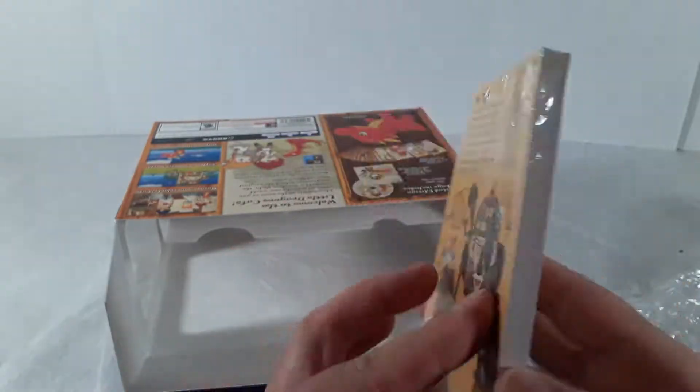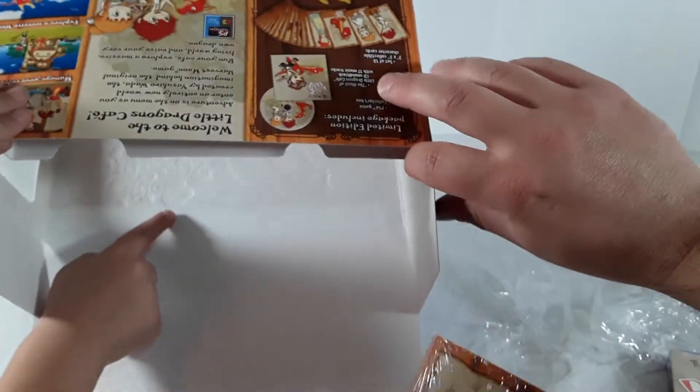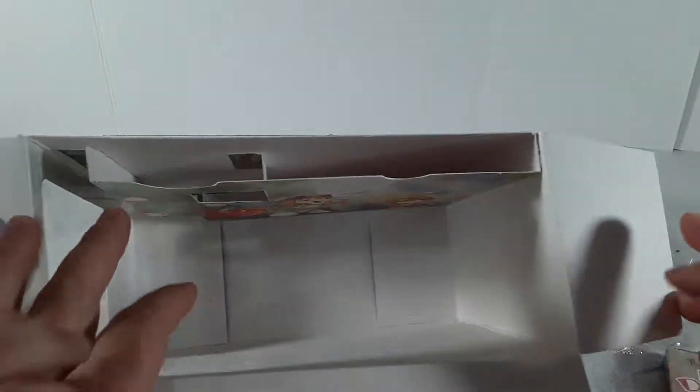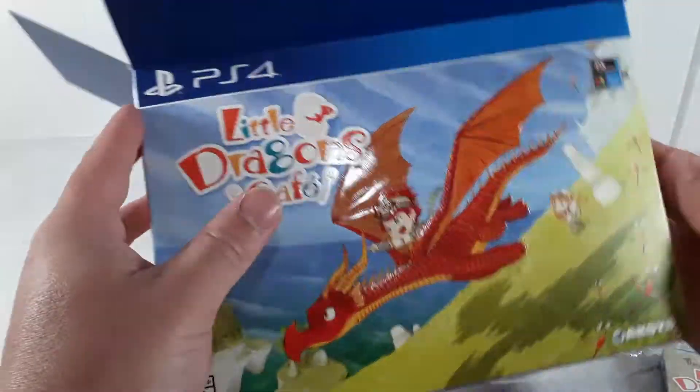We also get collectible music cards — look at that art style, really nicely done. Oh, and there's a little design on the inside of the box too. There's a cute dragon on the inside — that's pretty cool, it has an even cuter dragon in there.